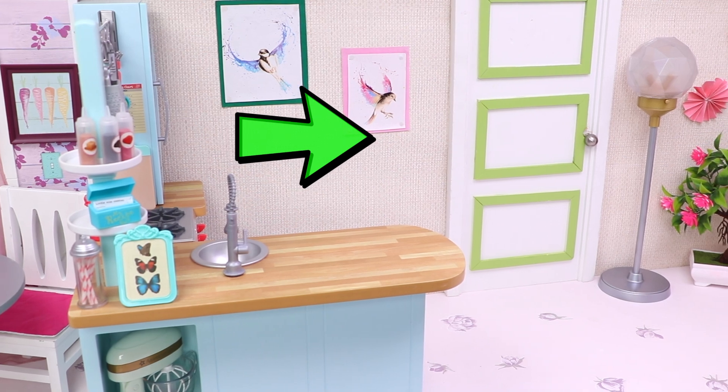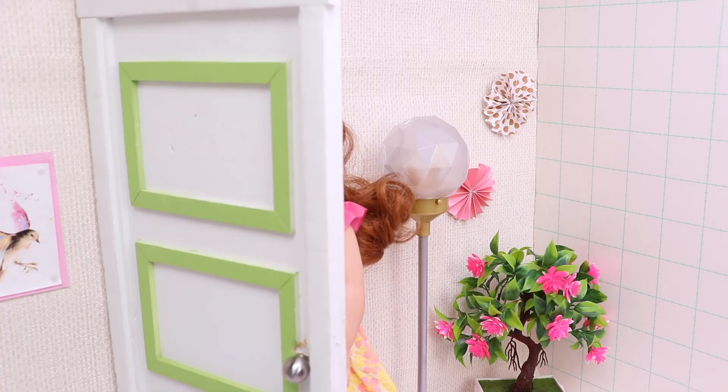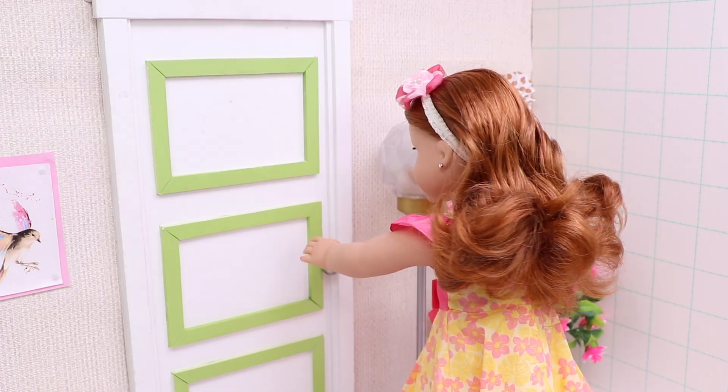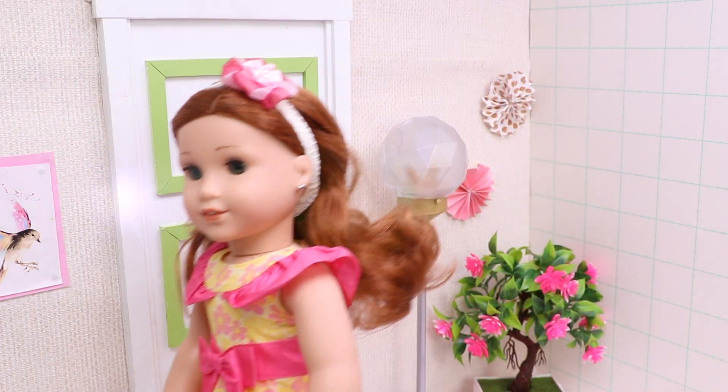And now, boys and girls, look at the door. Hello, guys. I'm a little bit worried because my little daughter is sick. And that's why now I'm gonna make soup to make her feel better.